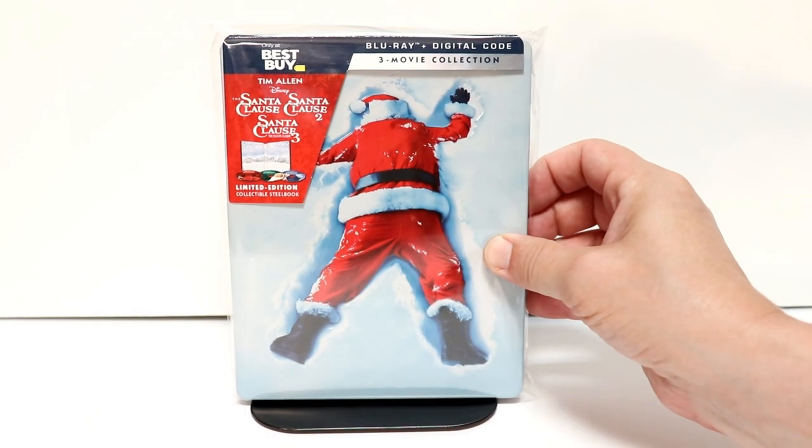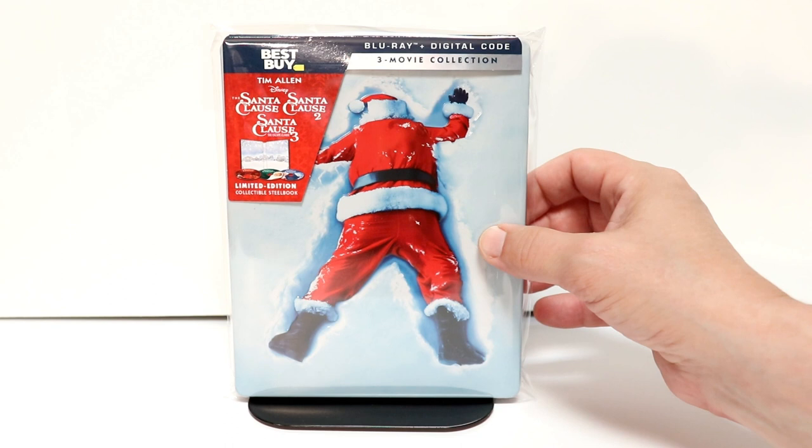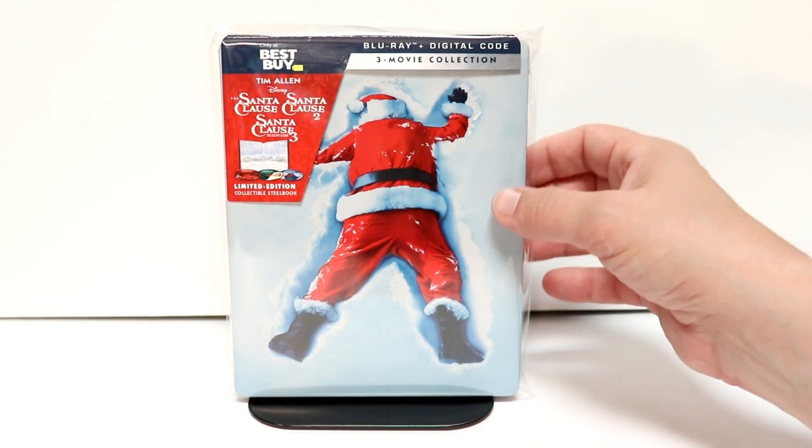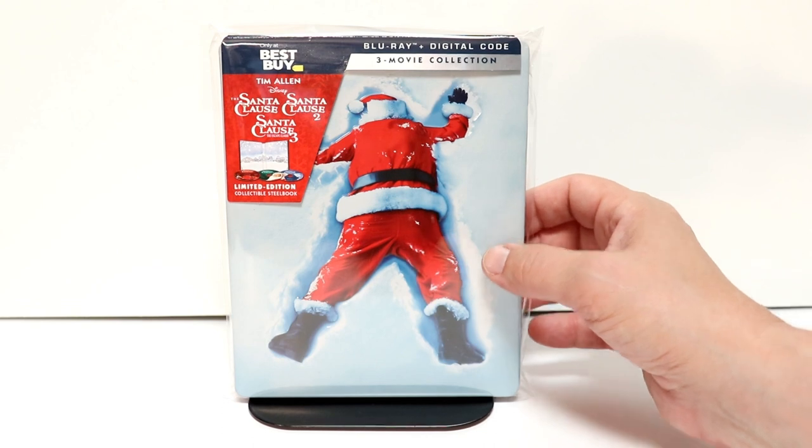I've gone ahead and placed this inside a protective bag. This bag will help protect this glossy steelbook from getting scuffed up on the shelf. Check out the link below if you're interested in finding out where I get these bags.